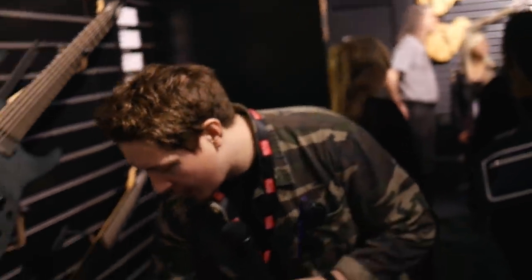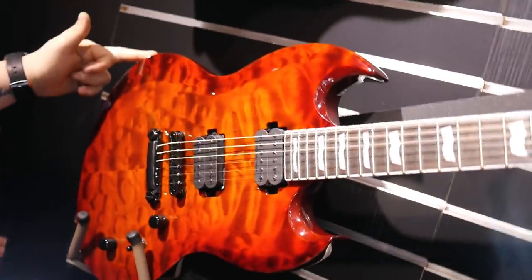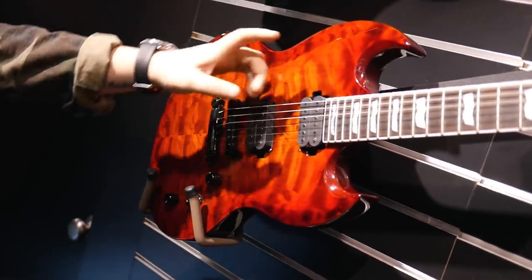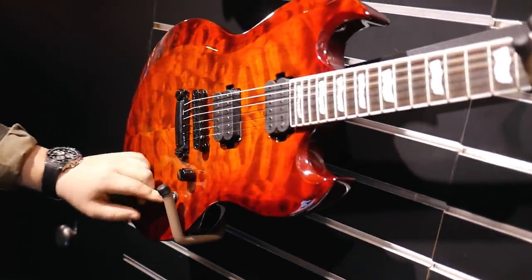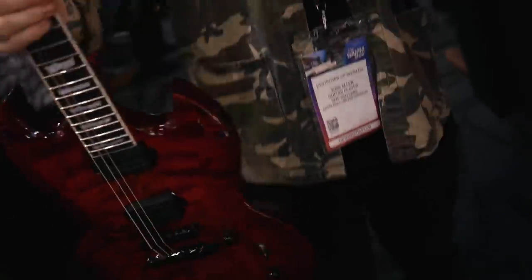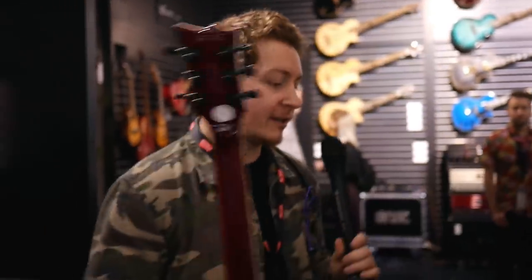Before the really pretty stuff, there's the Viper range. This Viper with a quilt top and no binding is my favorite guitar on the entire LTD booth — absolutely gorgeous. It's got volume, tone, Seymour Duncans, a tune-o-matic style hardtail bridge, and a three-way selector switch. The quilt top finish is stunning, with a natural back, a nice thick body, slim neck profile, and deluxe locking tuners. Absolutely beautiful.